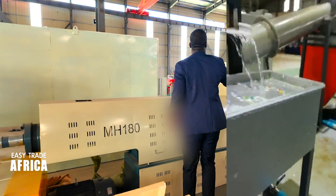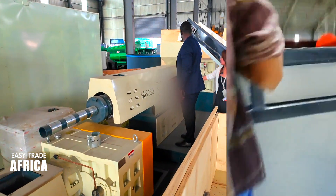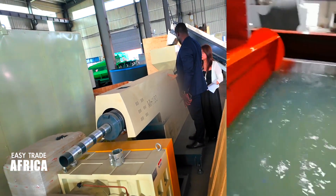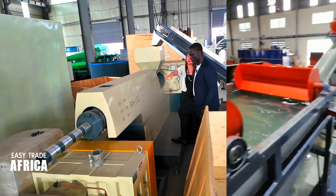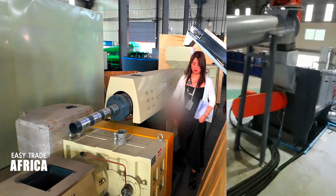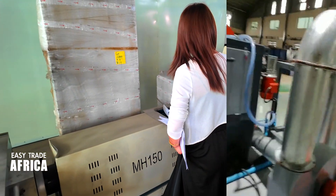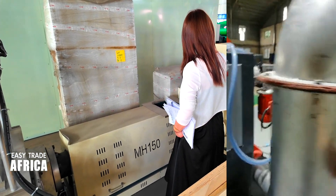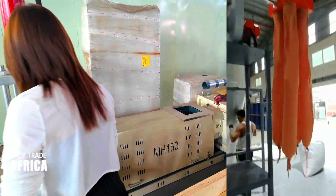The material starts from here and moves all the way through — this section is for the melting. The melted plastic will come out from here, through the second extruder, and out from here. And this is the die — this is the tool.